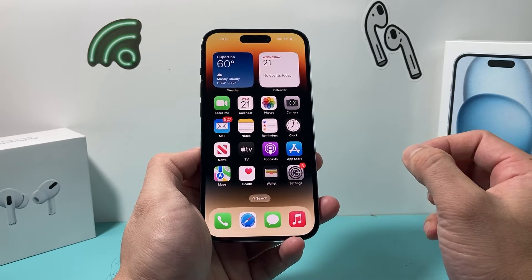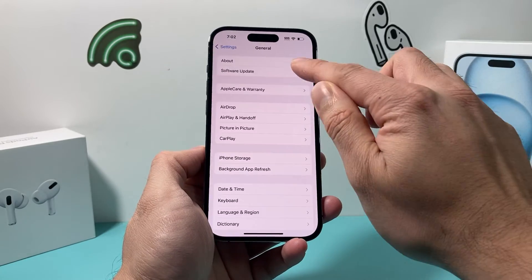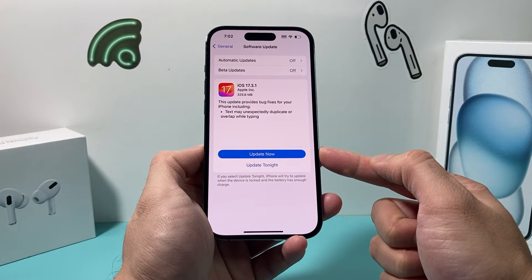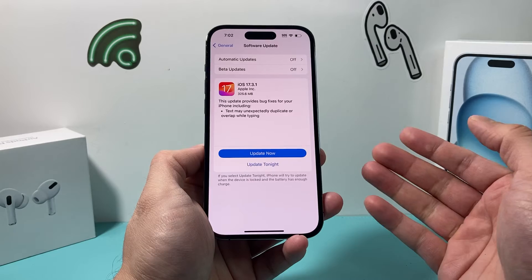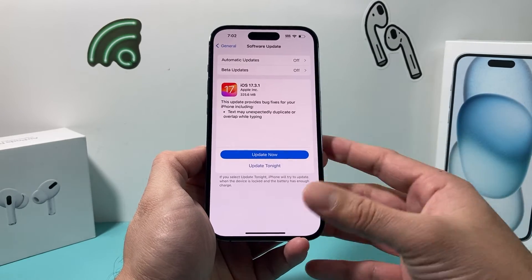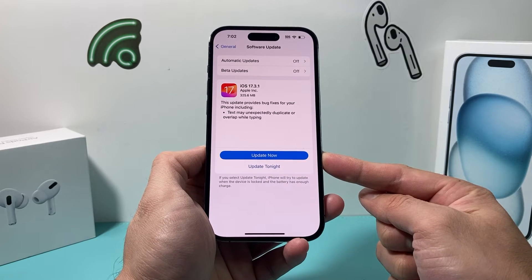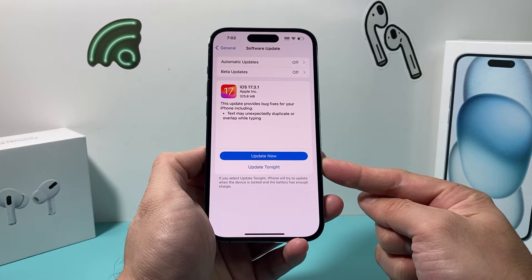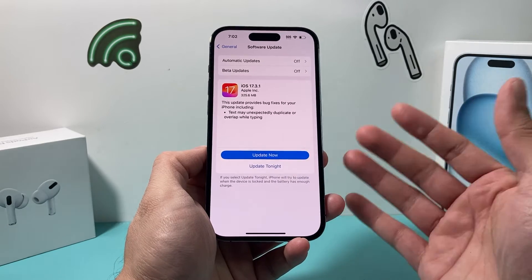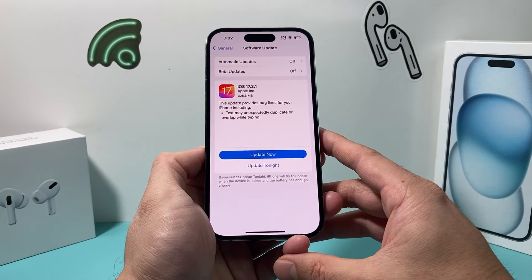If you're still having the issue, go into Settings, then General, then Software Update, and check if there's an update available. If there is, go ahead and update your iPhone. Sometimes bug fixes are included and issues from a previous update may have caused the problem — Apple generally fixes these with every software update. A software update takes somewhere between 30 to 45 minutes, so make sure you're connected to a good strong Wi-Fi or cellular connection and your phone is at least 50% charged.